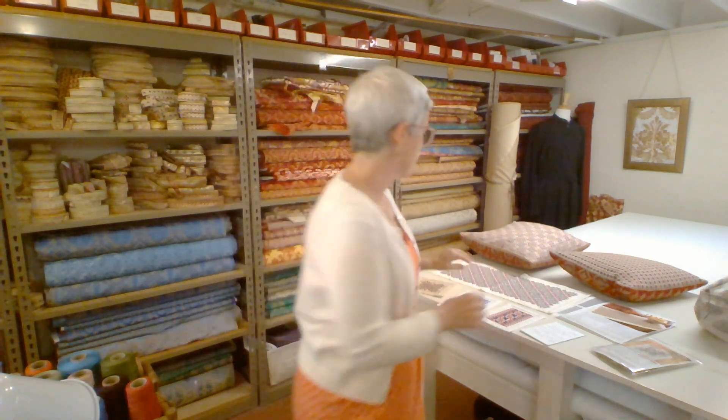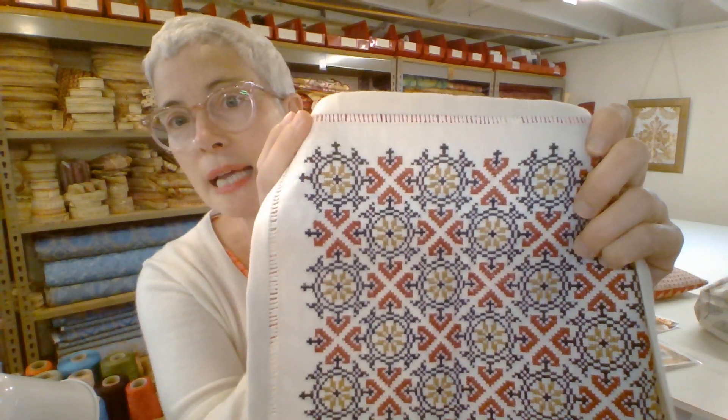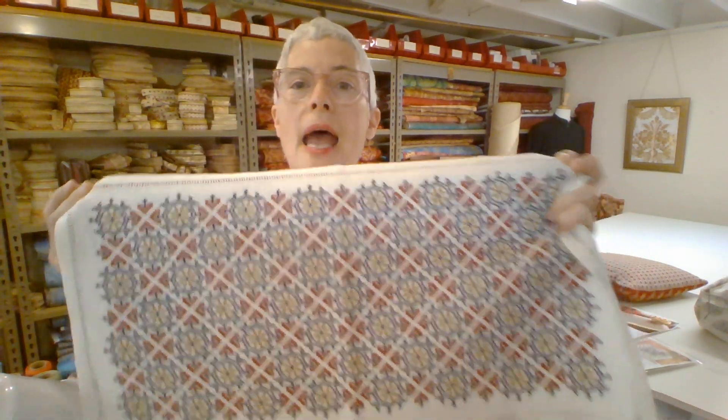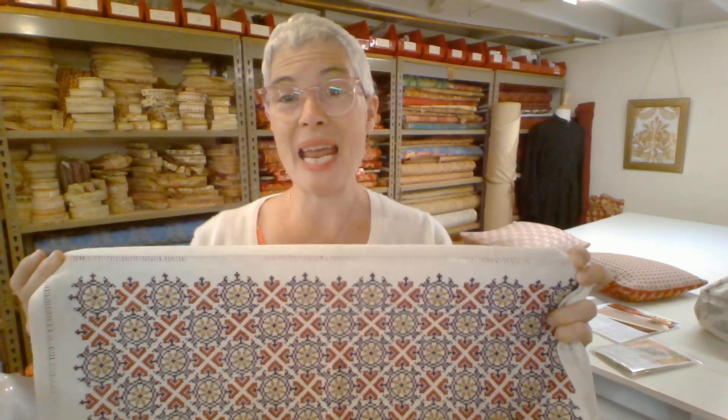Today I'm really excited to share a brand new design — I just put it on the Avlia website yesterday. This new design is called Athenian Compass. It's a new meditative, all-over repeating design comprised of circles and arrows. My daughter actually worked this sample, and doesn't she embroider beautifully? It's worked on Legacy linen in coconut macaroon, 30 count, with DMC 310 black, 355 terracotta, and 832 golden olive.